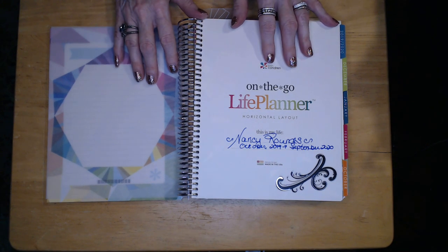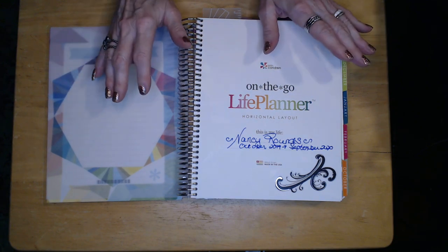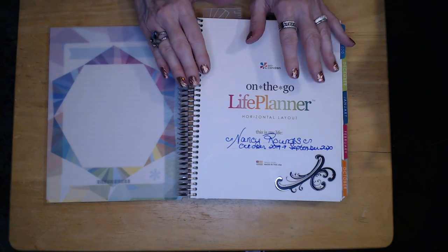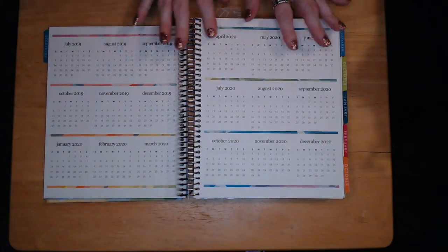I got the horizontal type planner so I'm going to need a lot of help trying to figure out how to set this up. I want to try to use it for scrapbooking, for planning, for scheduling, and most importantly for motivation. It's something new to me so I'm going to apologize in advance again.